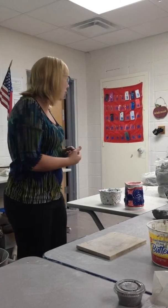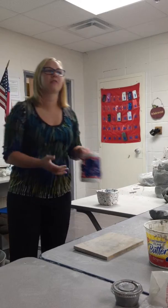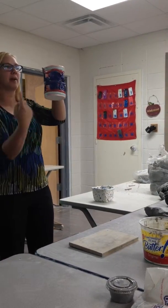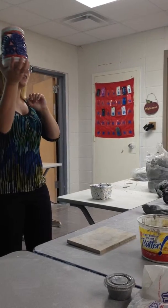Second requirement: it must include some sort of design within the coils. That does not mean I want you to make a coil pot and draw on it. It means that I want the coils themselves to form some sort of pattern or design, like this here. It has swirls in it. Instead of just coil upon coil, this has design.